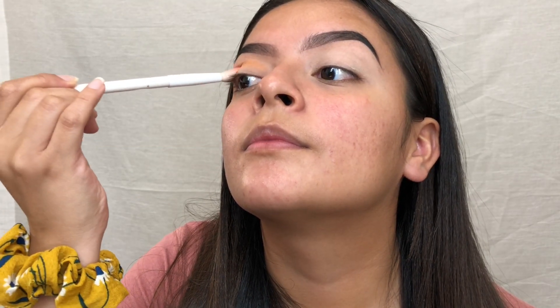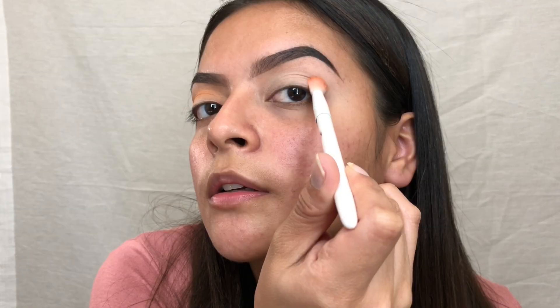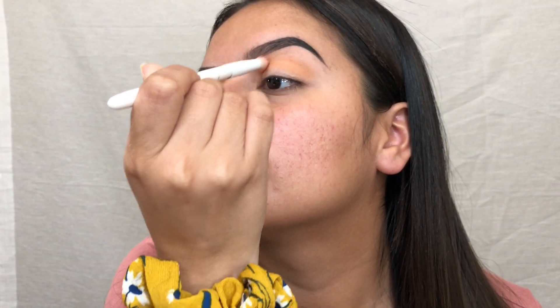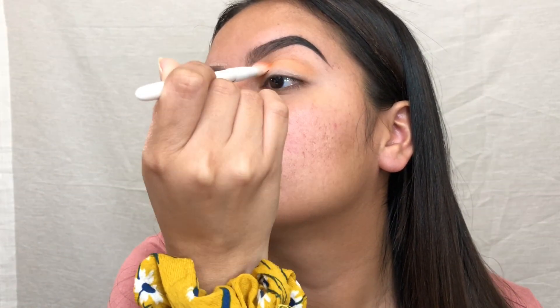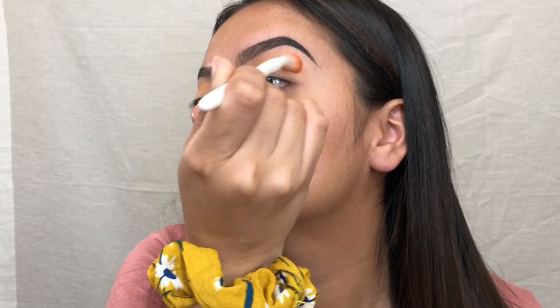I'm going to start off by taking just an orangey shade to use as my transition. I hold the brush closer to the end so I can have a lighter hand and it can blend out nicely. I start by patting it into my crease — the patting just lays down the color. I tilt my head back so my eyelids lay flat, then do little circular motions.